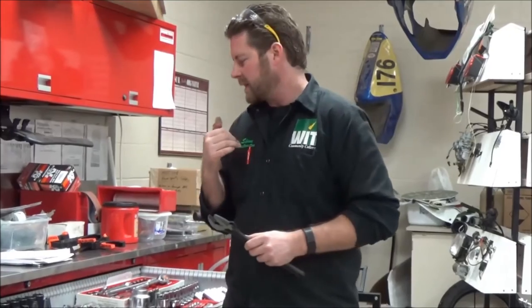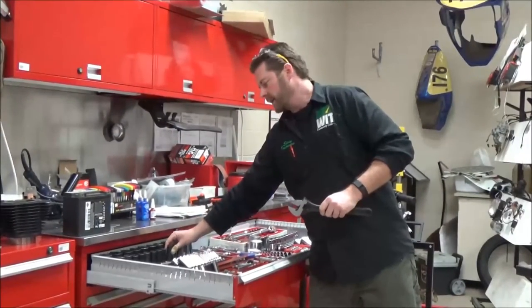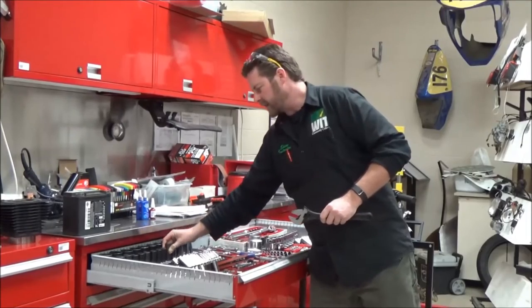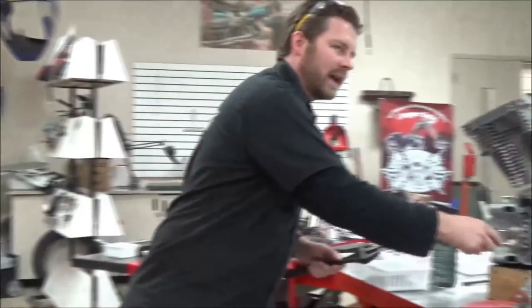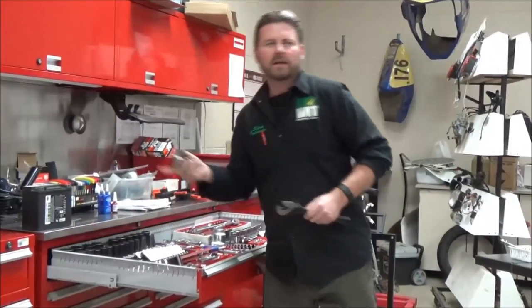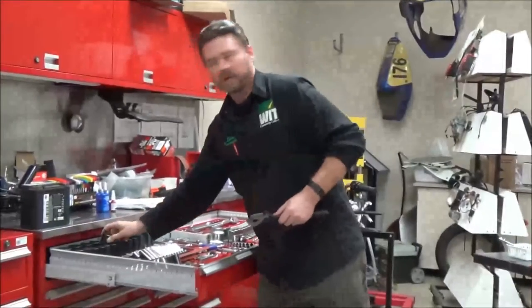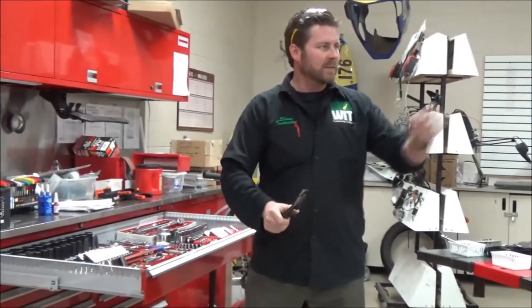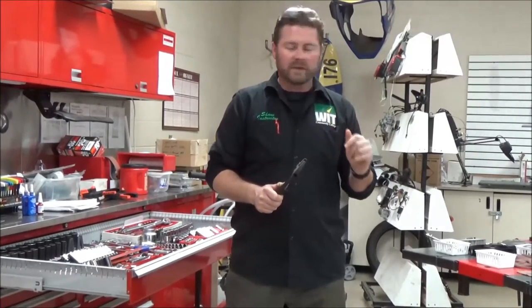What I see a lot of times is somebody grab one socket, go over to the vehicle, try it out, it doesn't work, then they come back, try another one, it doesn't work, and they come back again. It's a lot of lost productivity. So let's come up with a couple of different things we can do to make it really fast and really efficient.